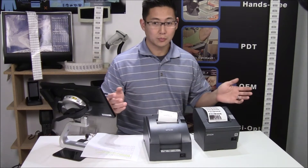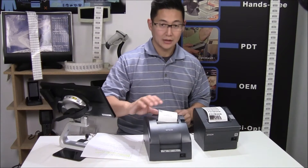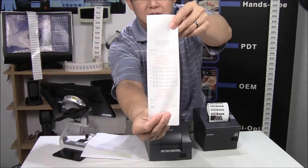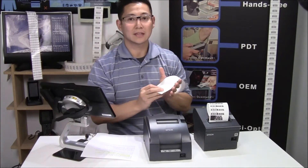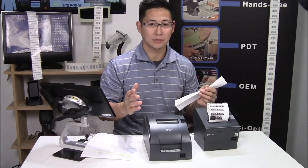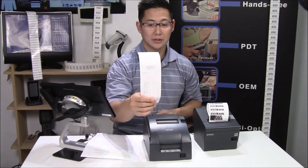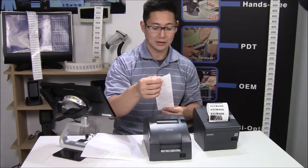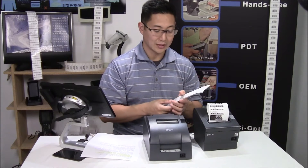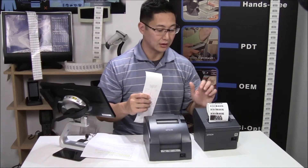The first thing that comes obvious is that the thermal printer prints much faster and much quieter than the impact printer. However, the thing that the impact printer does that the thermal printer can't do is that it prints in two colors. That's a major advantage for kitchen printing, because if you want things like the temperature of the steak to really stand out, and your software has the capability to highlight it in a different color, it will really stand out. One of the worst things that can happen in a kitchen is to have to cook things twice, so that is one of the main reasons you will see impact printers used as kitchen printers rather than thermal printers.